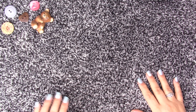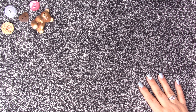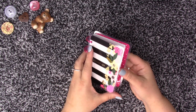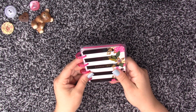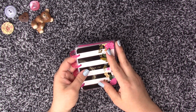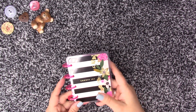Hi everyone, welcome back, how are you doing? I want to show you my Happy Planner Micro, and I bought this a while back and I was planning to make a little larger one, so I did.